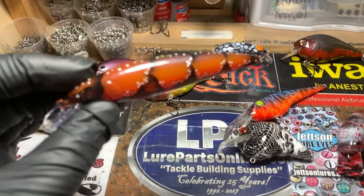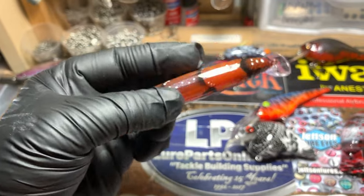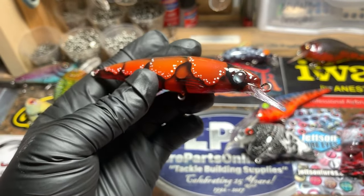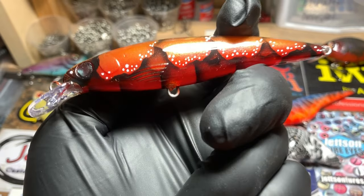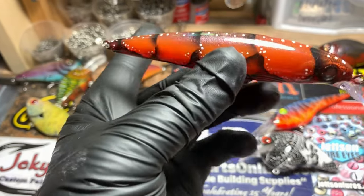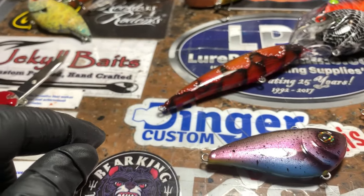This is one of those Delta Craws in that Husky Jerk X-Rack Flash type deal — Rapala pressing. This is also a really cool pattern, great for the fall. Once they've gone through that molt and they start turning red — great, great bait.